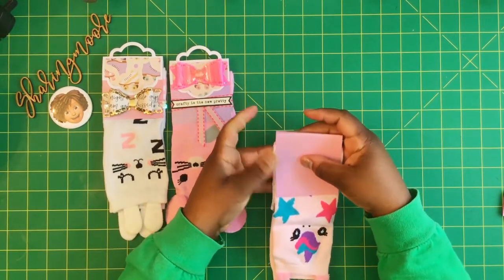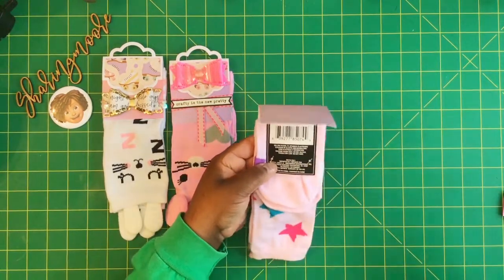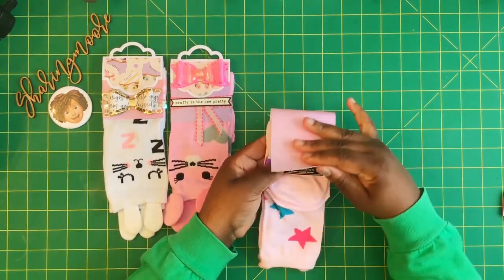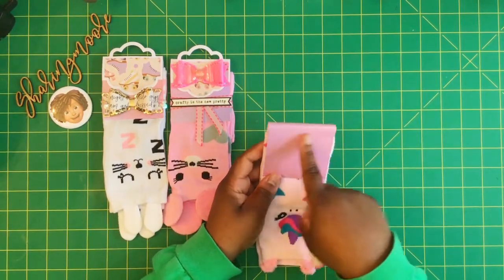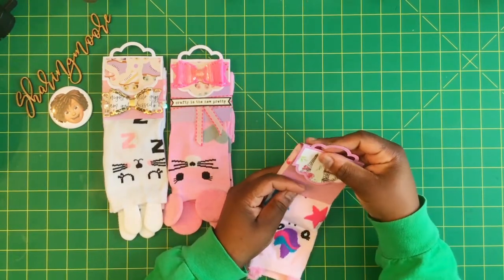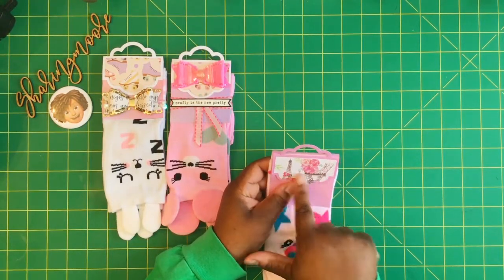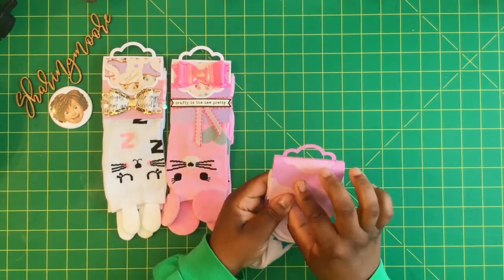Press it down a little bit, flip it over, and do the same thing on this side. Then once that's on there, you just take whatever topper you're going to use — it has to be at least three inches wide because that's the measurement for this. I just lined it up and as you can see it fits on there perfectly. AliExpress has a small die that's about three inches wide that's similar.